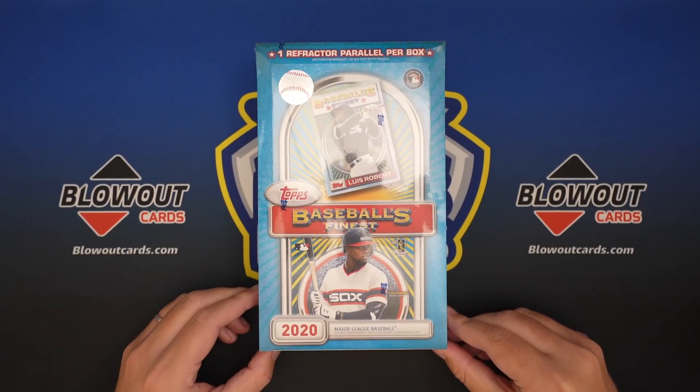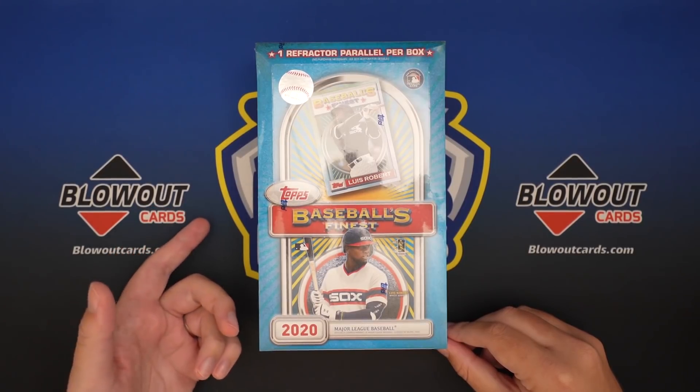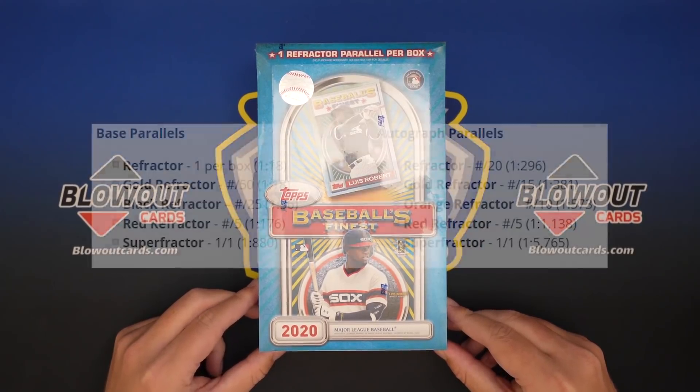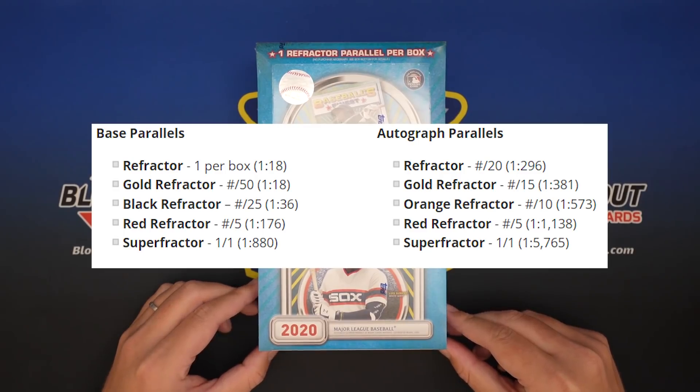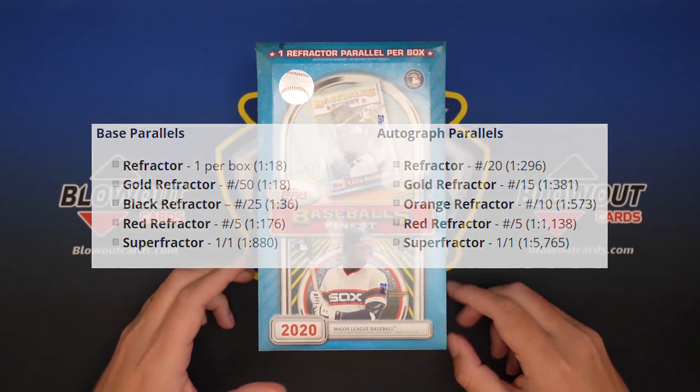They did a brand new release of this. It's got refractors, which back in the day you got one refractor per box, but you actually get one regular refractor, and then usually like a gold, sometimes a gold and a black, and then there's also reds and superfractors, and autos are kind of rare, but not super rare.